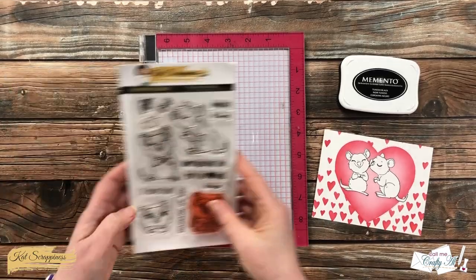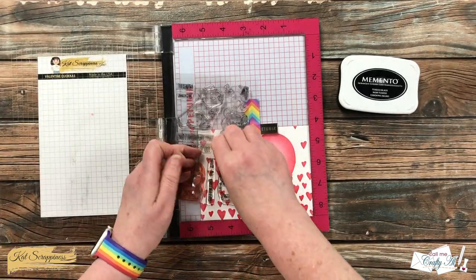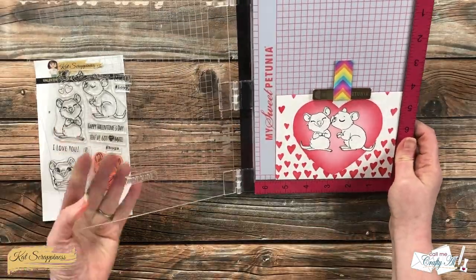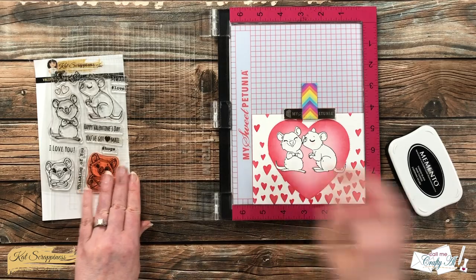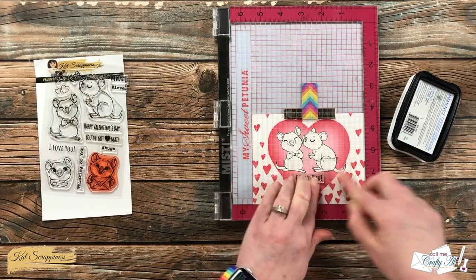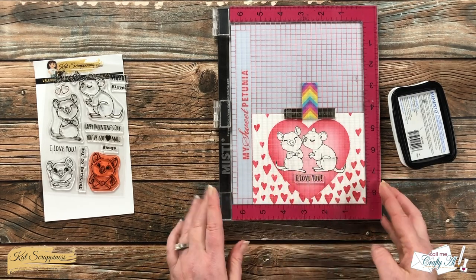This card needs a sentiment, so keeping with the single layer theme I'm going to stamp the 'I love you' sentiment from the stamp set right onto the stamped and ink blended piece. I have room at the bottom of the heart that is perfect for the sentiment. I lined it up as best centered as I could and after I picked it up with the Misti I made sure the sentiment was straight. I inked it up and stamped it twice using the same black ink, but for this one I am NOT using my pressure tool — instead I'm applying light pressure with my fingers. I've found that sometimes the presser tool on sentiment stamps makes some letters come out more squished or thicker than others, so I'd rather stamp it lightly a few times and have the sentiment look nice than end up with a blobby, misshapen sentiment.